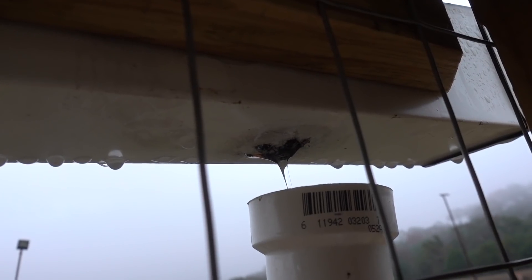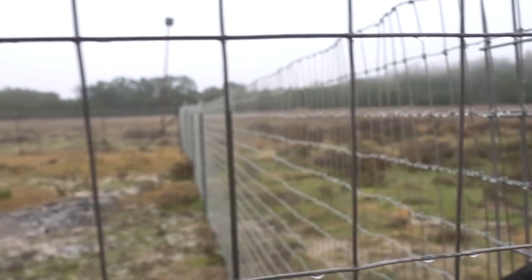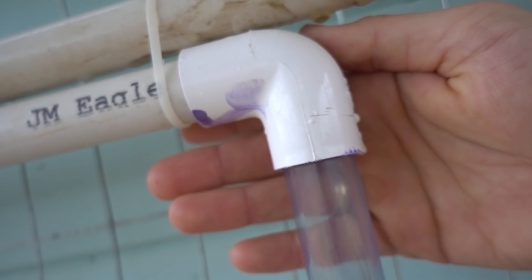Good morning. Check this out - you see this water? It's like a constant stream. It's just kind of barely raining out here. It's raining but not like raining raining, but it is collecting water and coming into this pipe. Look how high our water level is.